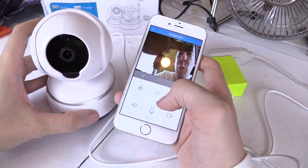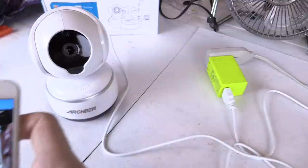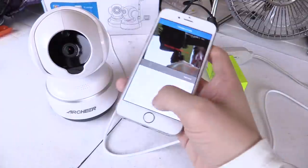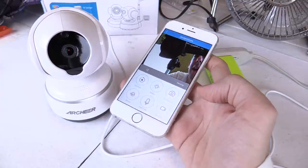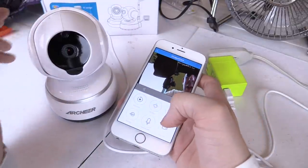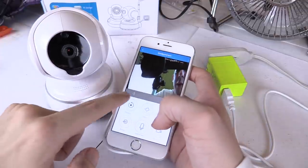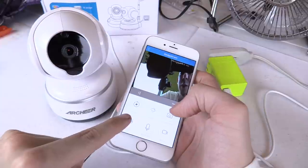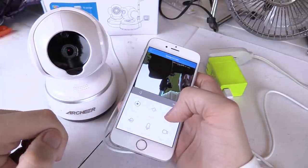It also has a two-way speech feature. If I hold this down and talk into the phone — you can see there's a little bit of delay, but it's not too bad and it's definitely loud enough to hear. You can have two-way communication because I can also hear from the camera onto my phone. I've got it turned off at the moment to avoid feedback, but it works quite well.